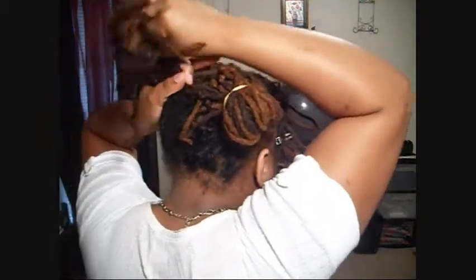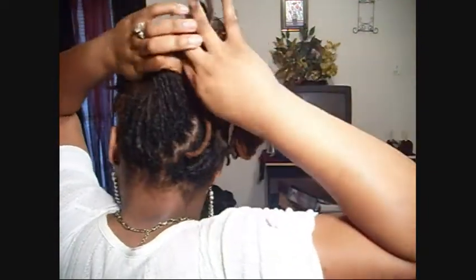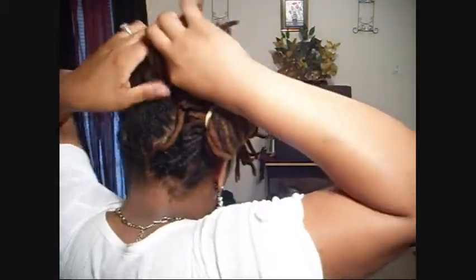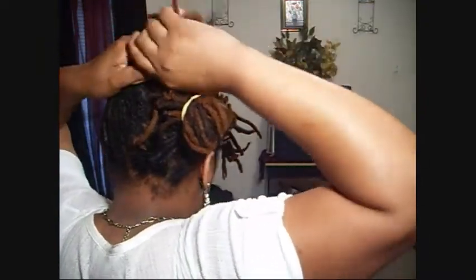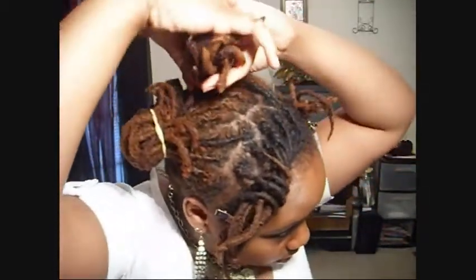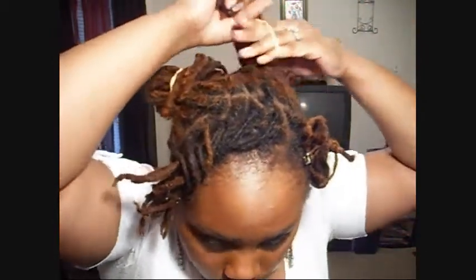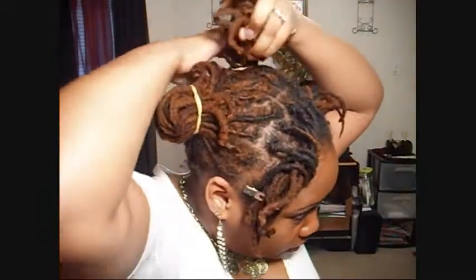Make sure all your locks are up — just a little bit more. You want to make sure that it's tight. You're going to take your elastic band. I'm going to advise you to use one, but if you really want to do this style and you don't have anything else, use a rubber band.